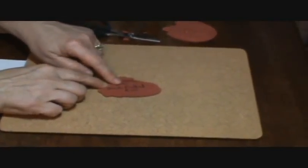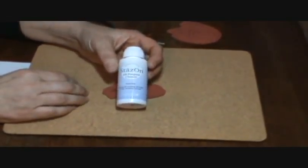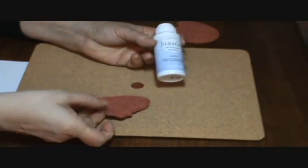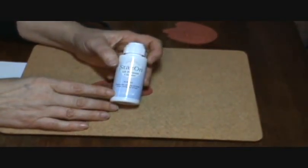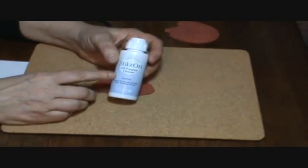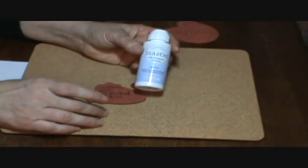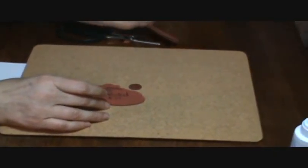If you decide that you're going to write on the back of your stamp with the information, one thing to be careful about is if you use a Stazon cleaner for your ink. Because a lot of times I'm stamping these images with Stazon ink, you want to make sure that you use the Simple Green stamp cleaner instead, and not use the Stazon cleaner, because it will actually eat into the tackiness that we're about to put on the back of this, and it will mess your stamp up and take your ink and everything off too. So be careful about that if you decide to write on it.